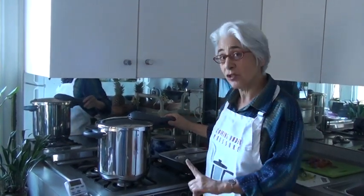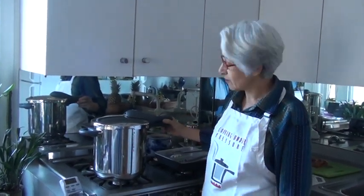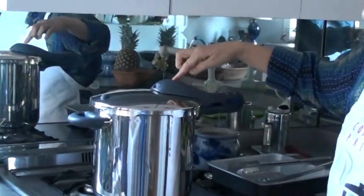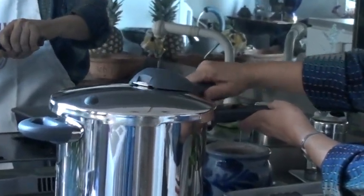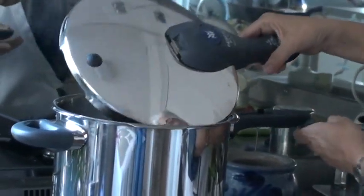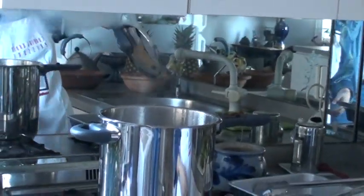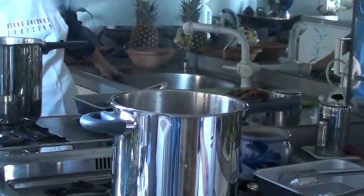There's still a tiny bit of pressure left in the cooker, which on this model I'm going to release by unlocking — it's pretty much all gone now. I'm going to remove the lid, and always you want to remove the lid facing away from you, just because there's a fair amount of steam as you can see in the cooker.